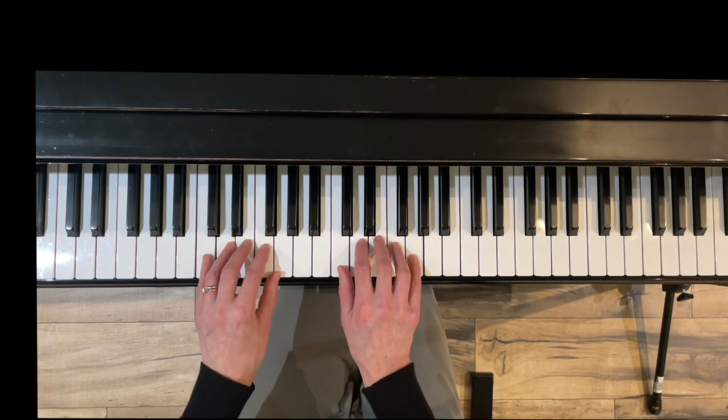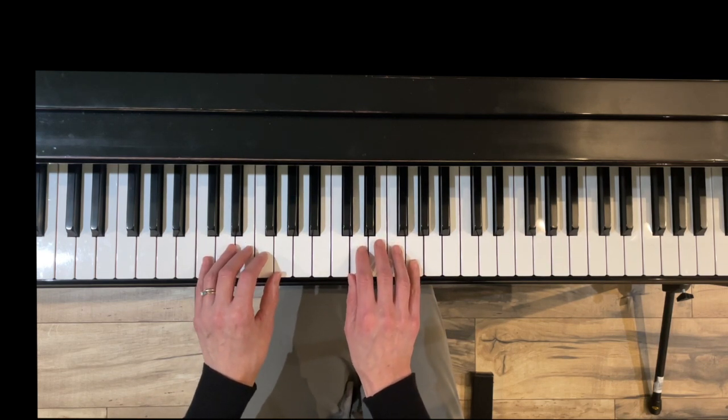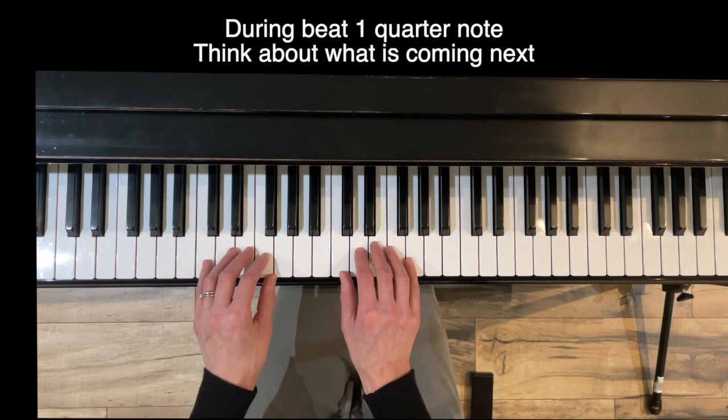We're going to do each section legato and staccato, and watch the rhythm in this. During that quarter note on beat one, think about what's coming next. Right hand crosses over, left hand crosses over, then they come back down. Now staccato, except on the quarter notes.